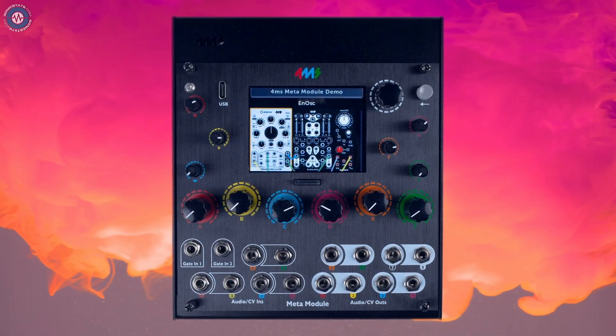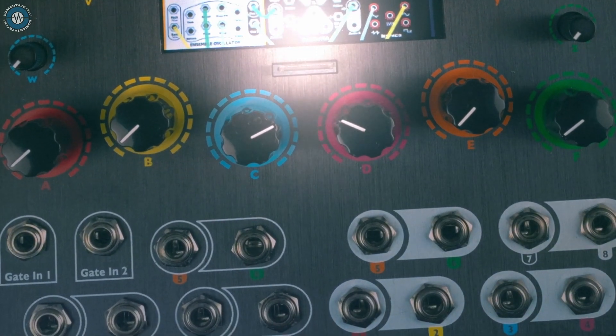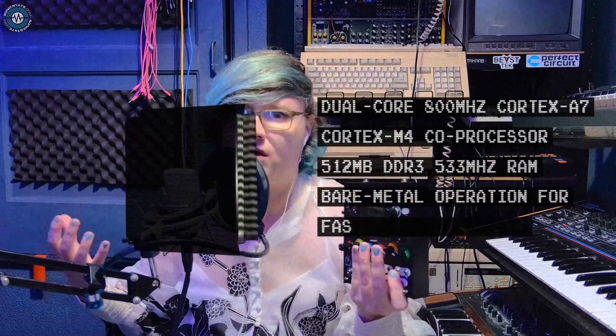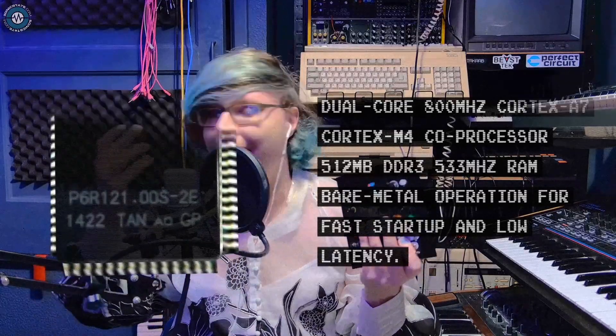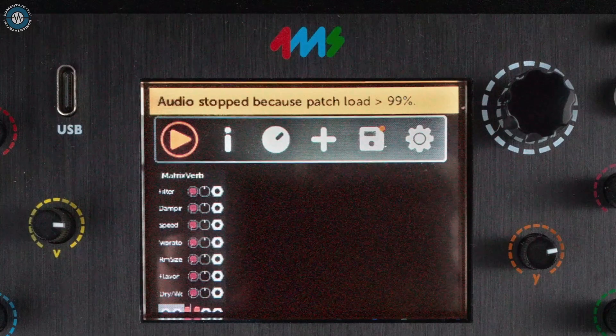Hello and welcome to this SonicLab review of the 4MS Meta Module. The Meta Module is so many things — it can be complete patches or just an individual module. The chip inside the Meta Module is way more powerful than you usually find in your Eurorack modules. However, there are limitations to that power and it's not too difficult to bump up against those limitations. When you run out of CPU juice, the patch stops with an error message. But I think there's a ridiculous amount of power per HP, so I don't worry about it too much.